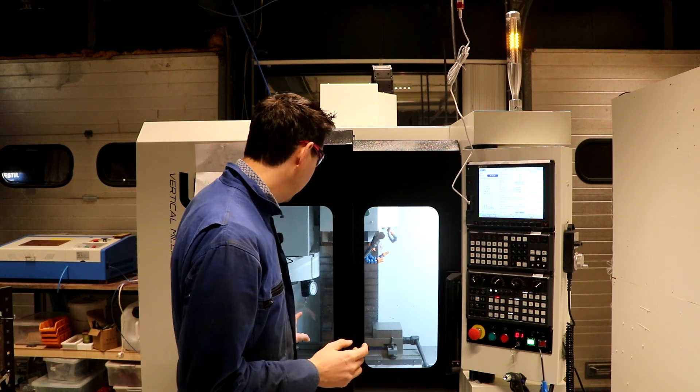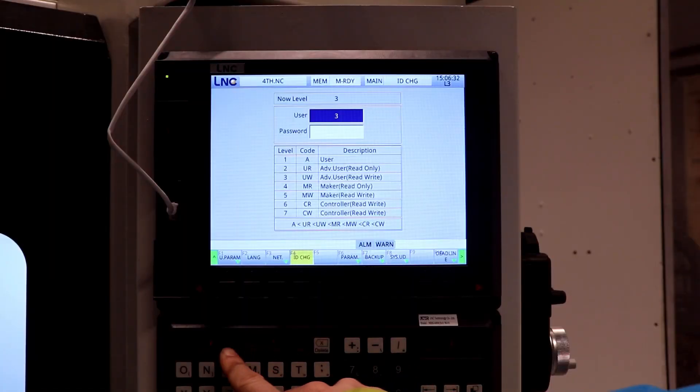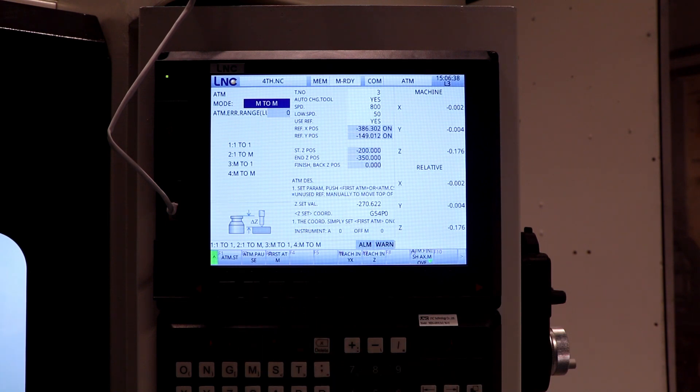So now I have the automatic tool change working. When you have your probe, do it first, and everything is referenced to that tool — for me that's tool 12, which is the Heimer. Then you go to the next tool, go to the automatic tool setter, and then it will set the tool length.